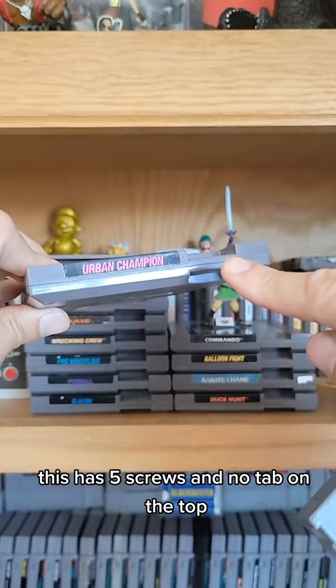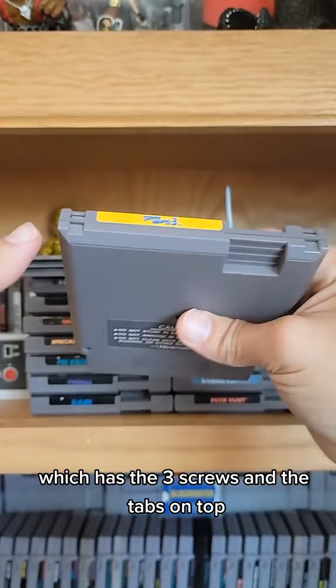Then we had the three screw cart, which has three screws and tabs on top. Now this required a special tool to open these.